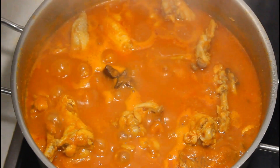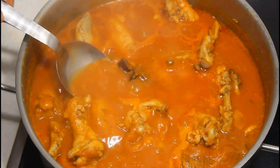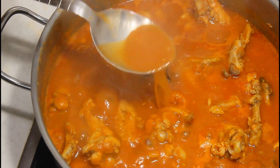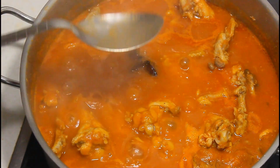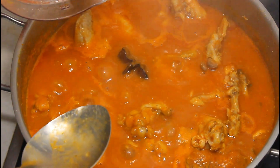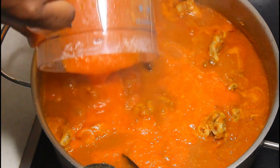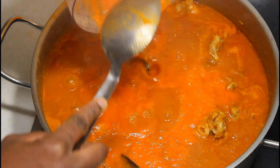Finally, it's time to pour my blended tomatoes, pepper, and onions into the soup. At this point, feel free to add whatever amount of water you want, but don't over-add because you don't want it too watery and you don't want to lose the taste. Just moderate. When you're done, cover it.